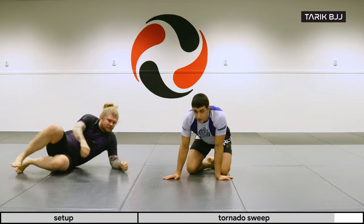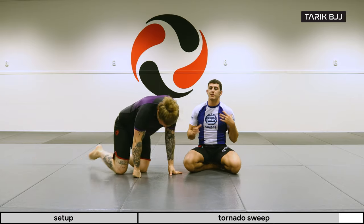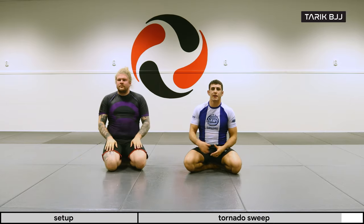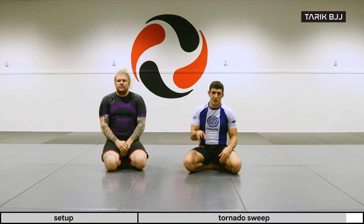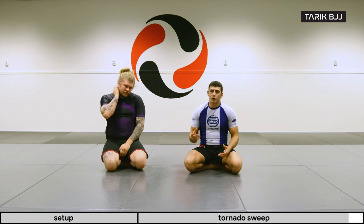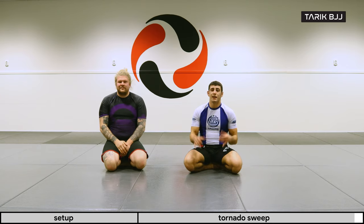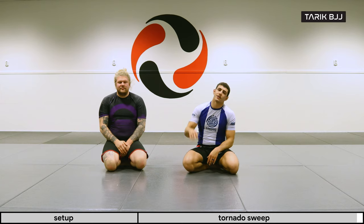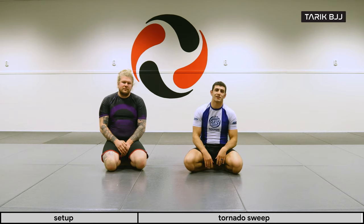That's a basic idea of the tornado sweep. It's a very cool guard because it brings in a lot of interesting positions from the inverted position, and it's kind of unorthodox to most people, so you'll catch some with surprise. Thank you guys for watching, hope you enjoy it, and as always please like and subscribe.